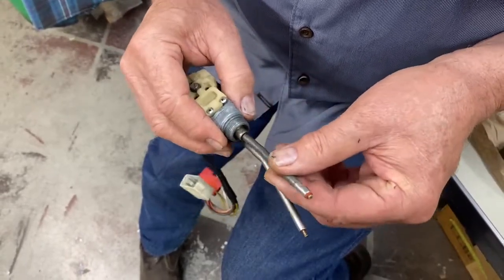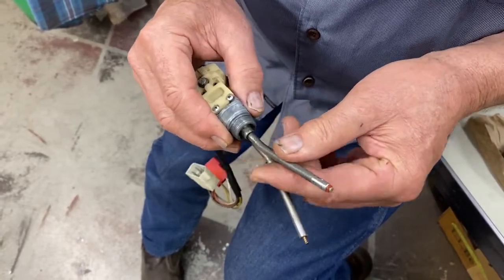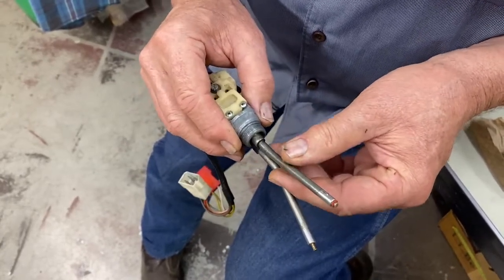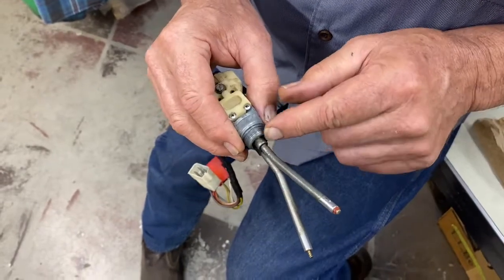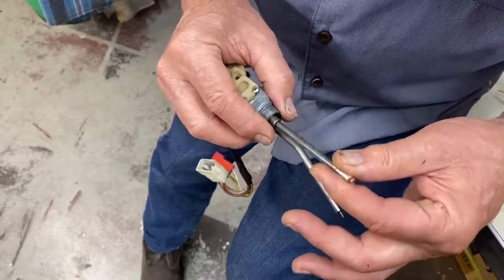Ideally, we don't want to just jam it in against the threads. The ideal situation here would be to pin it with a set screw so that it doesn't continue to unthread itself.